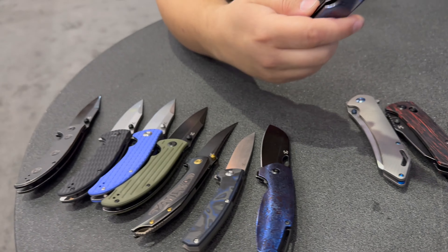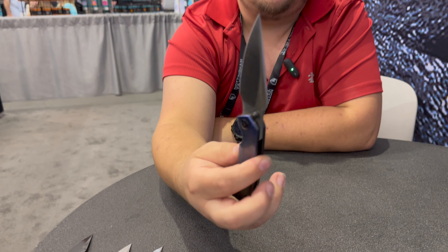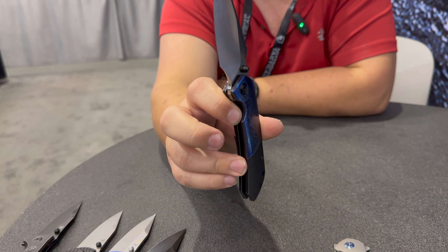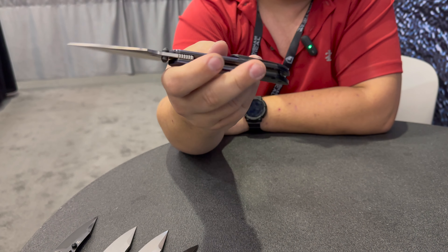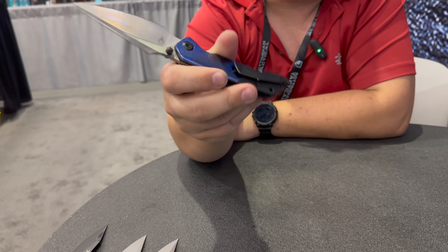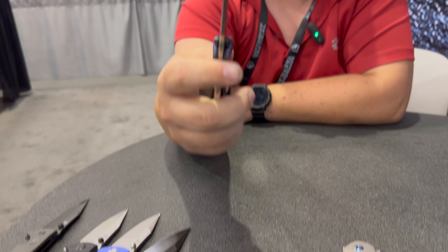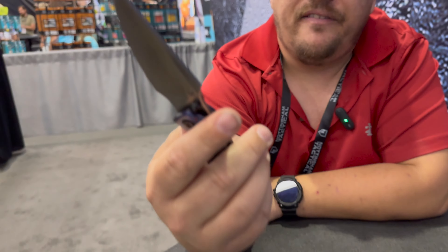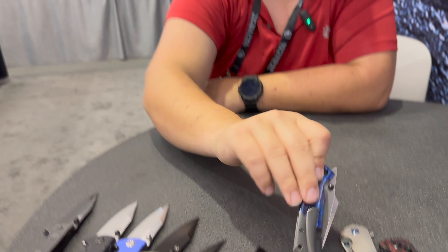This guy is the Tymascus version of the Fenrir. They do great jobs with the Tymascus, and I love that this is the liner lock so you have Tymascus on both sides. They have a little cutout like for a crossbar lock but it's a liner lock — really cool how they did that. Is that normally a frame lock? They have frame lock versions but I think they also have liner lock G10 versions. It's just beautiful — I love the Fenrir.